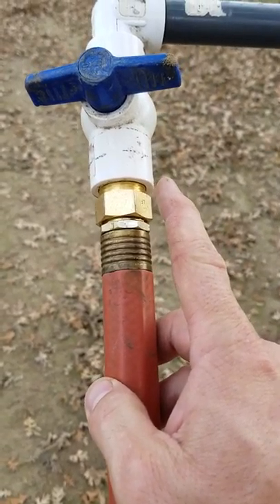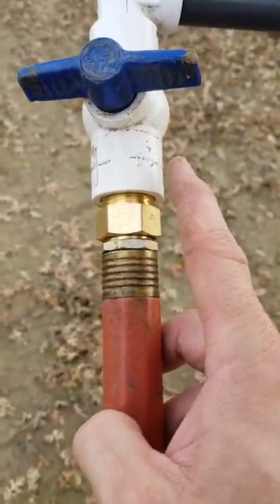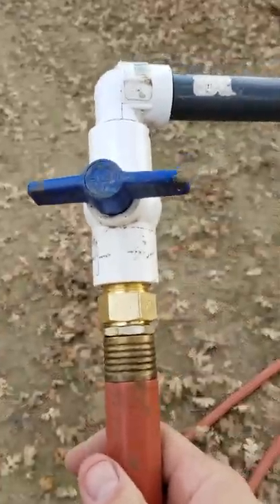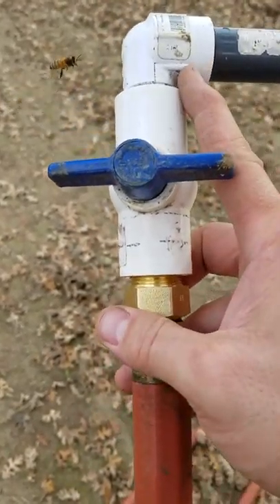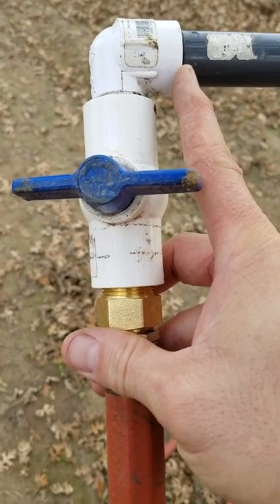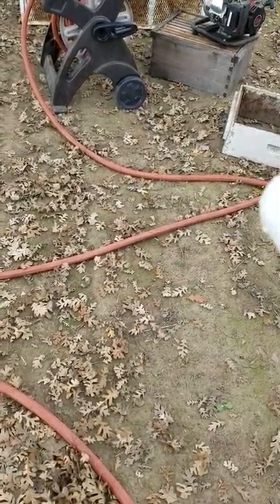We need an adapter from three quarter inch hose back to pipe fitting. This is just a quarter-turn plastic valve — about five bucks. The brass fitting is about two and a half bucks, this little fitting is about a dollar, and that piece is like fifty cents. So it's three quarter inch hose adapted to three quarter inch pipe, then a 90-degree elbow and a pipe nipple — make sure you get the nipple so you can direct the flow how you want.